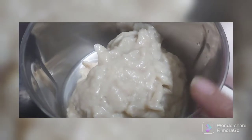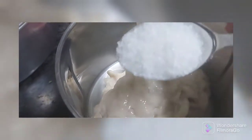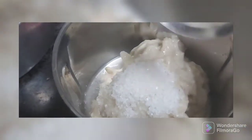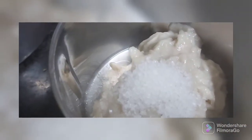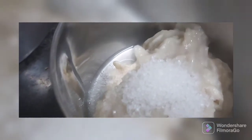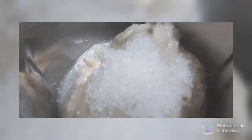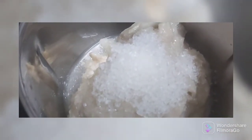Here is the pulp of the custard apple. I'm adding two tablespoons of sugar to it, because we're going to mix this with whipped cream, so we definitely need to add sugar to balance the sweetness. This has blended nicely in the grinder.